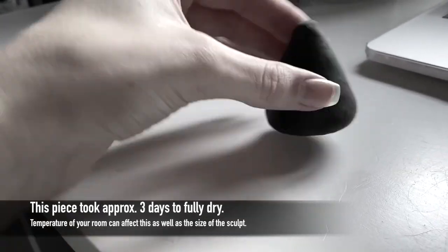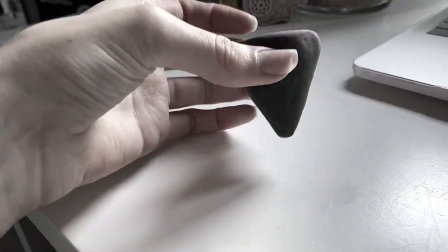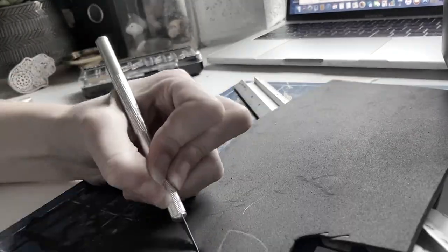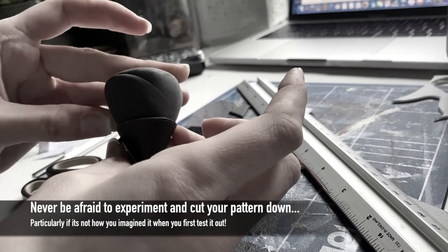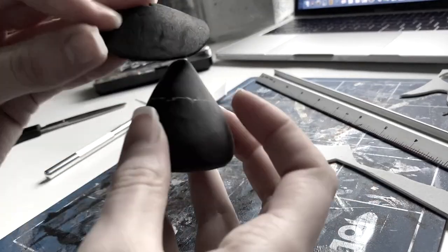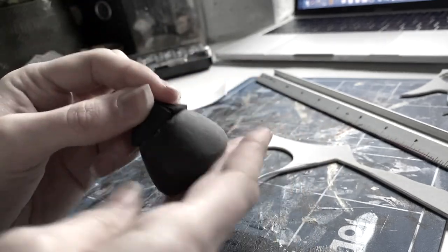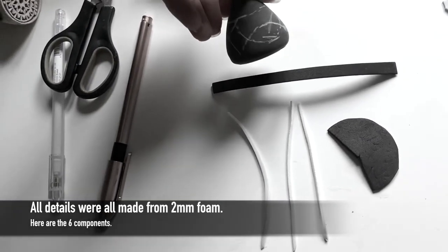I used foam clay to create the cone shaped tip. You can however use alternative methods such as rolling foam into a cone if you don't like waiting for foam clay to dry. I actually used this method to create the additional details on the tip. Working out the perfect shape did take a few attempts but eventually I was happy, and it was time to piece all the details together. Once again I drew a rough guideline out on the cone.